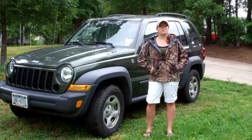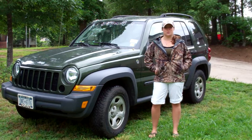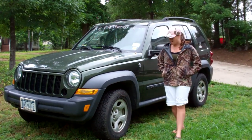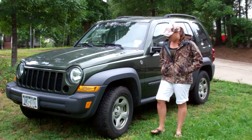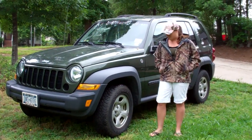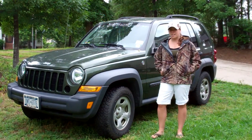Hi Cooper Tire. We are just getting ready to get the AT3s put on my truck and I just wanted to look at them before we take them off. I have Wrangler Goodyear tires right now.